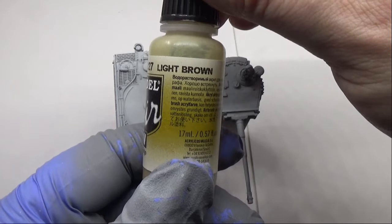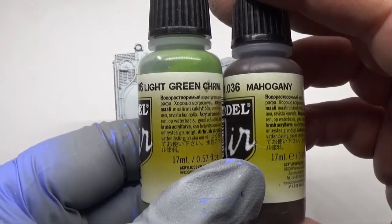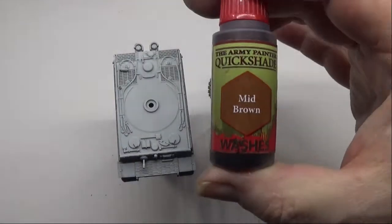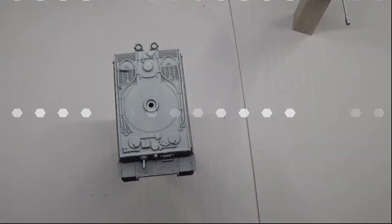Light brown is the main colour we're going to be using for the tank, and then the camouflage pattern will be going on with mahogany and light green as usual. Following that, a wash with Humbrol Painters mid-brown. So, let's get on with it.